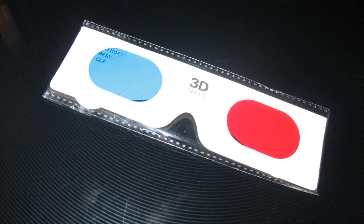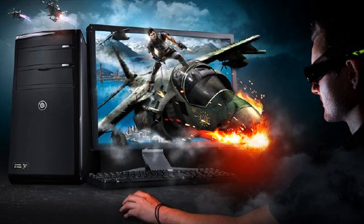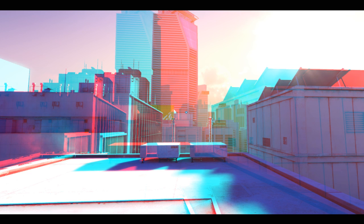Even though they are paper, the quality is not bad at all. Obviously, they're not going to match the quality of commercial 3D monitors that can cost $500 or more. But what you get for free isn't half bad. The color reproduction is not very good, and you do get a certain amount of ghosting, but the depth perception is there.